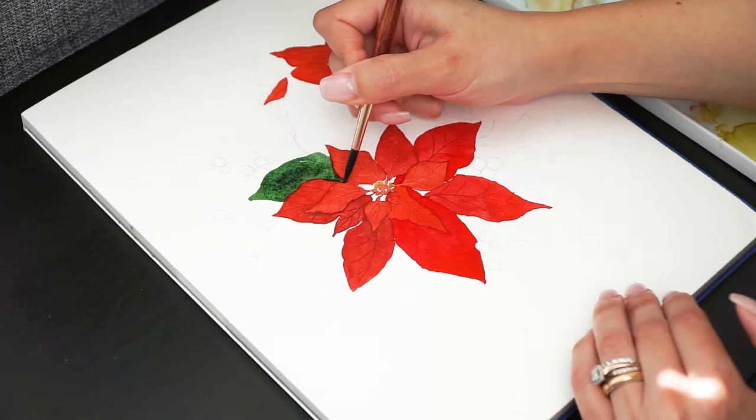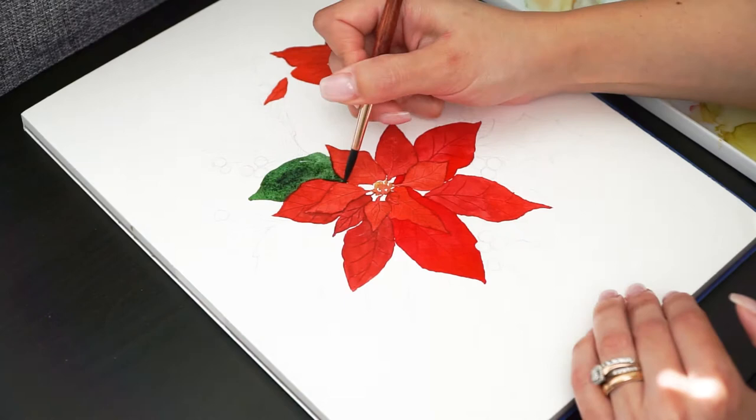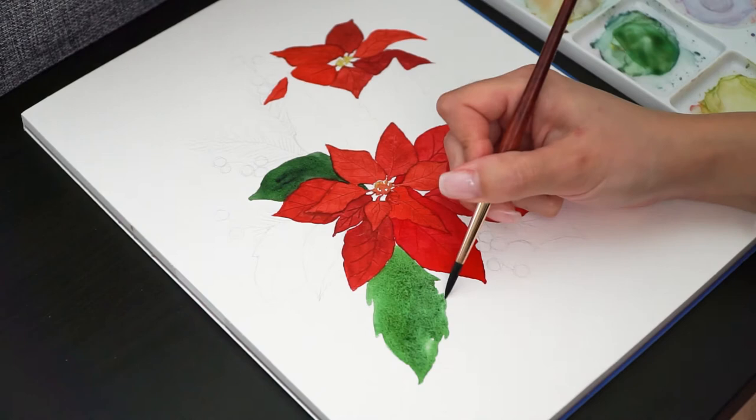Now it's time to paint the leaves. I'm using just two colors, a light and a dark green. I'm also varying the values to create a more interesting effect.